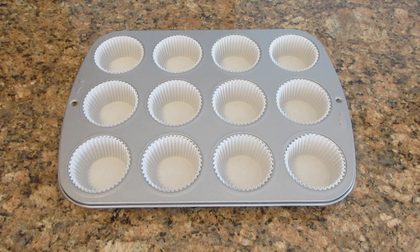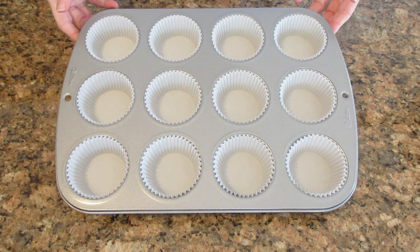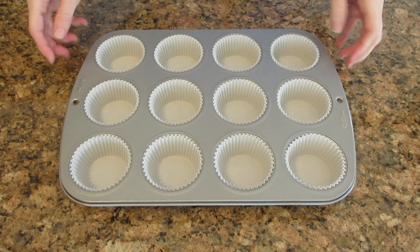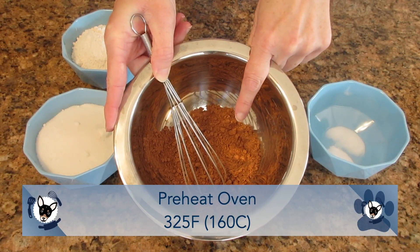You will need a muffin tin. If it isn't non-stick, you'll want to line it with paper liners or grease and flour each tin. I do recommend using paper liners as they always look prettier and they are easier to share, store, and clean up. Then please preheat your oven to 325 degrees Fahrenheit or 160 degrees Celsius.